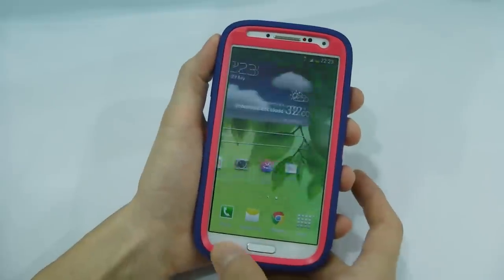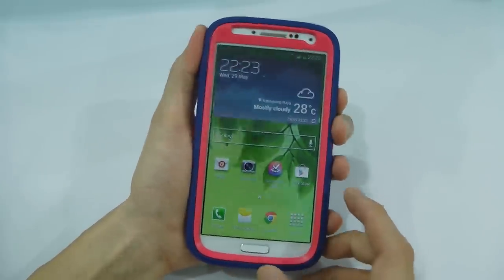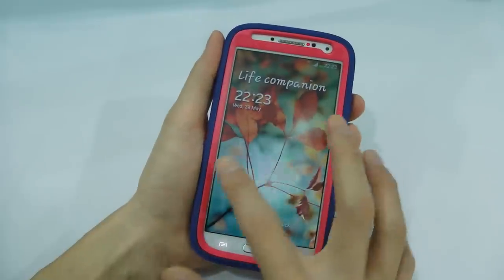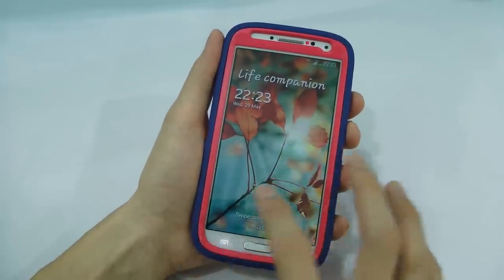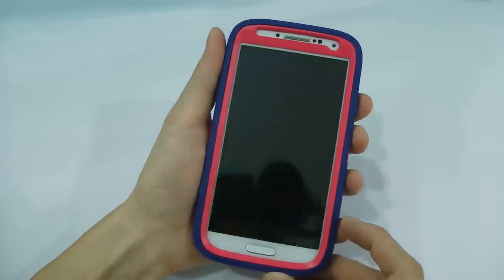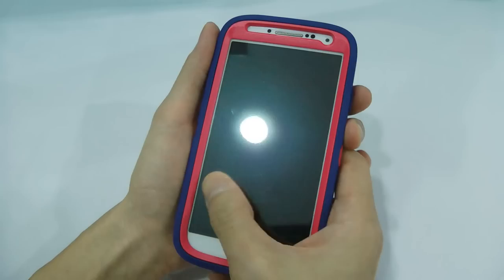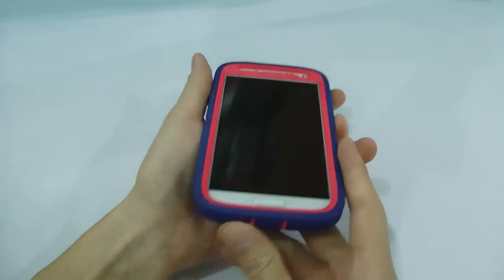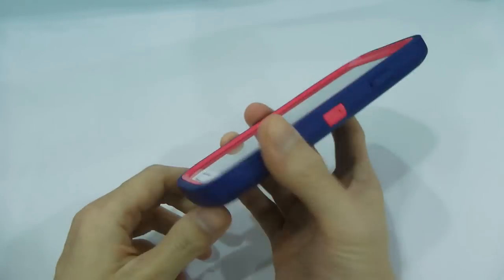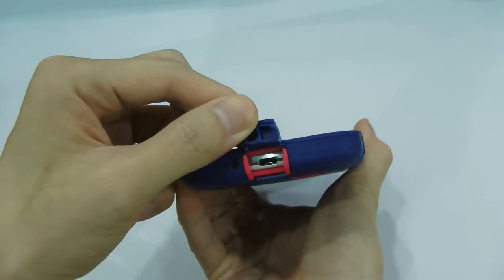So no worry about that, as for the capacitive buttons as well, and also the air view function — they are now working properly. Something to take note: this screen protector is not fingerprint-friendly, and definitely this rugged case is not dock-station-friendly.